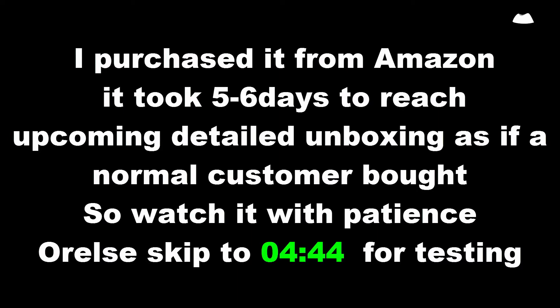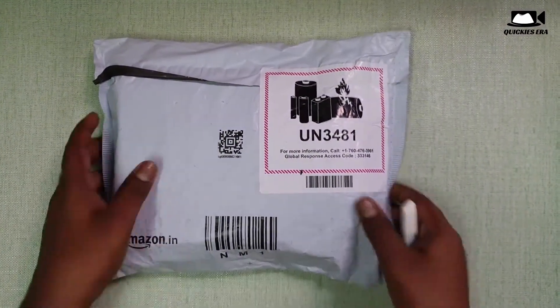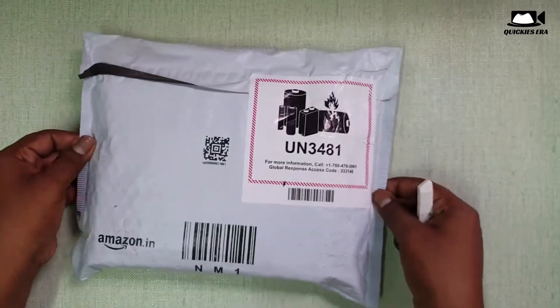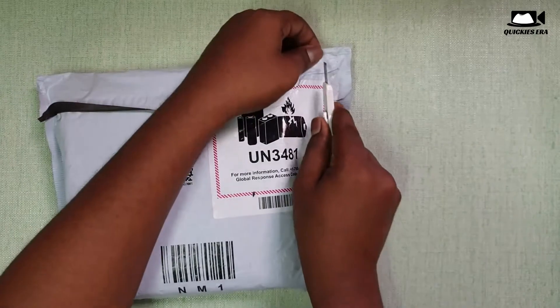As you can see on the screen, it will be a detailed unboxing. So if anyone doesn't like unboxing videos, you can directly skip to the given timeline or question. So let's continue with unboxing.